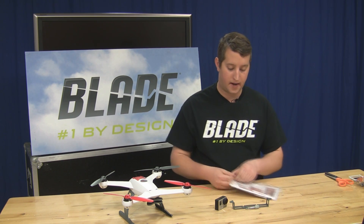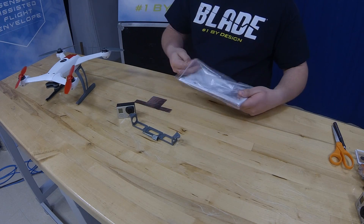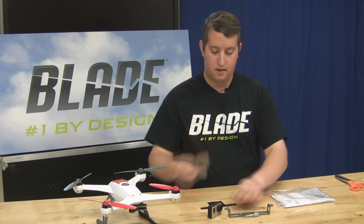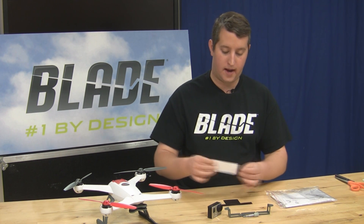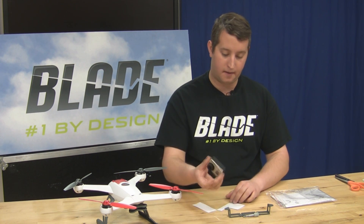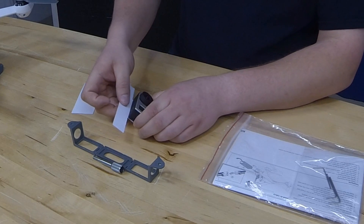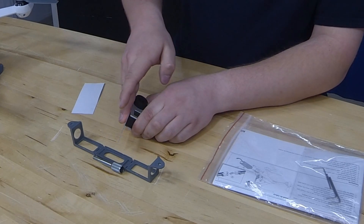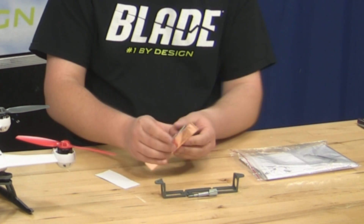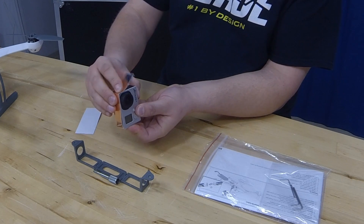So we'll go ahead and pull it out of the bag here. You're going to notice there's a T-shaped sticker, and there's also a rectangular-shaped one. We like to actually fold these before we start anything. So you'll take your camera, you're going to place it on this flat part, and then we're going to fold up the top, just kind of like that, get a nice crease on the tape there, and then we'll just go around the edges, fold this side, and fold this side.